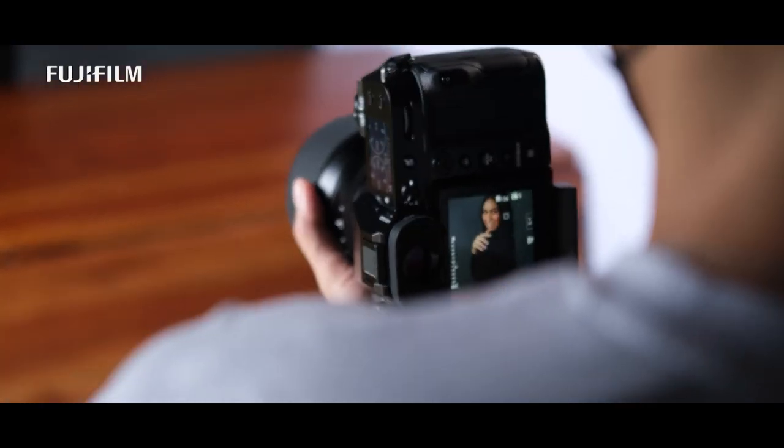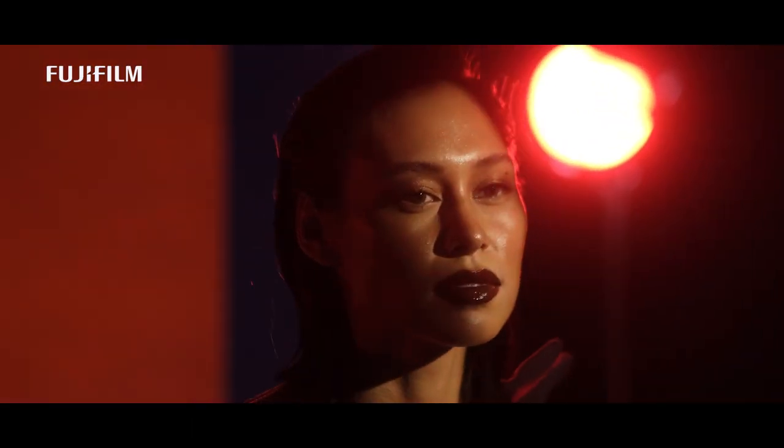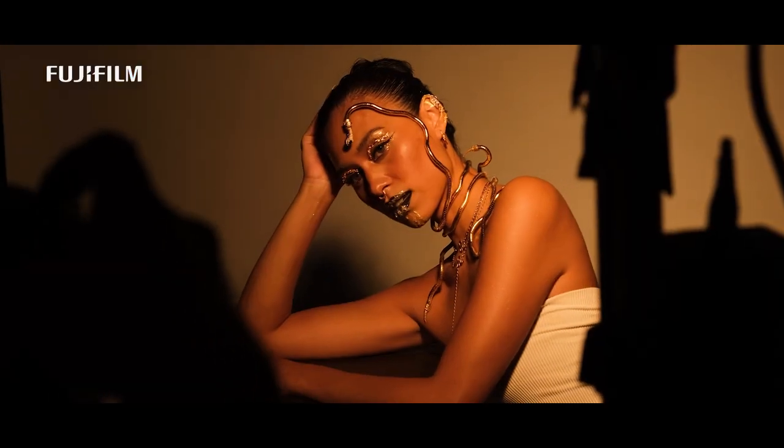Another favorite feature of the camera is the eye focus. Since in my line of work, the subject must be able to move consistently, the camera's accuracy on how well it tracks the eyes is important.